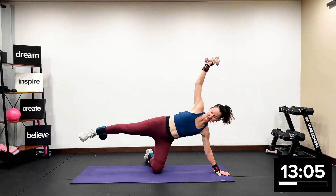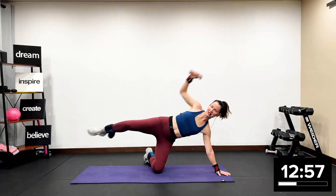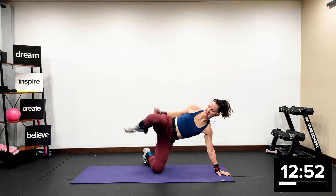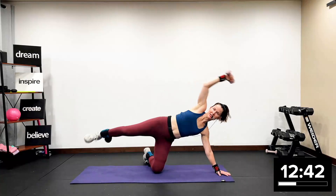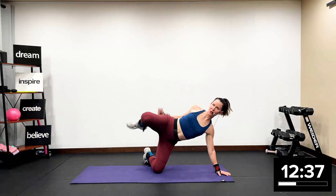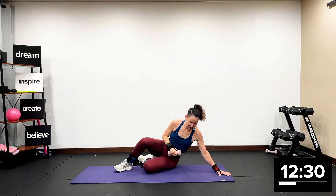You take your arms up, lift the leg. 16 — ready? Go. 1, 2, 3, 4, 5, 6, 7. How about 8 more? 8, 7, 6, 5, 4, 3, 2. All right. Plank — side plank. Take it up, 30 seconds.